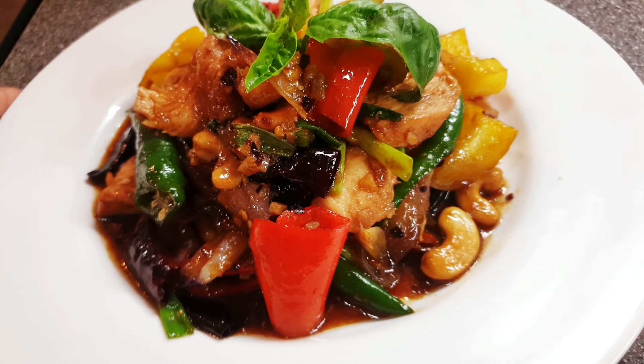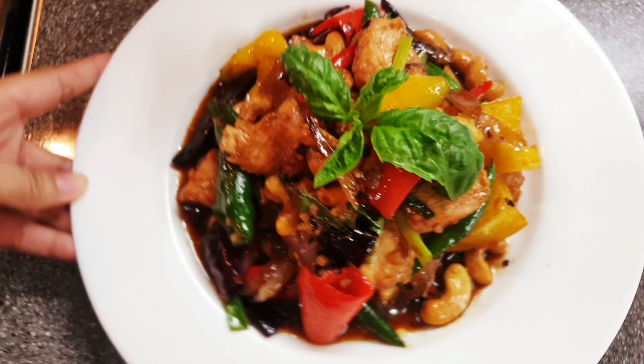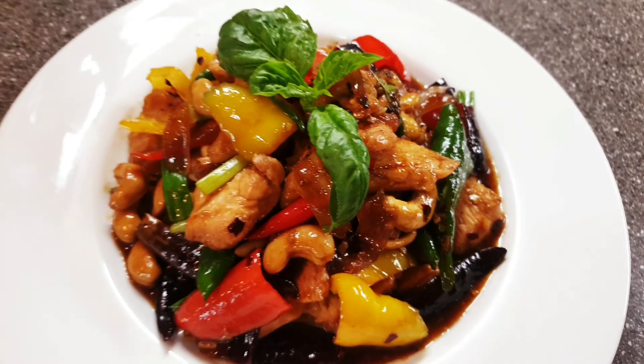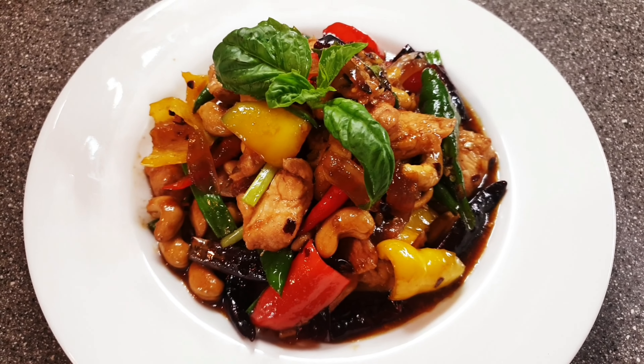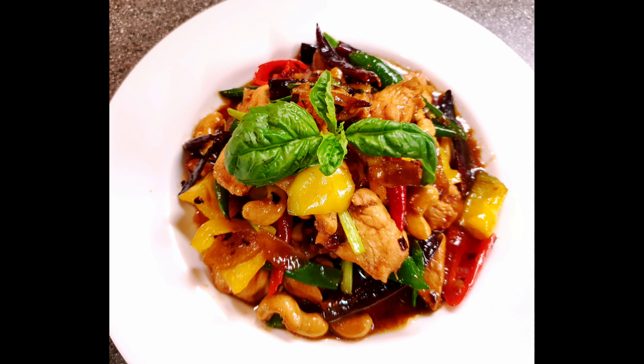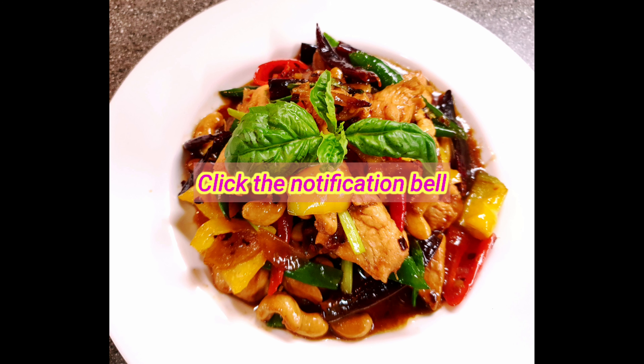So this is my Thai spicy chicken with cashew nuts. That's our recipe for today and hope you enjoy this video. Please don't forget to like and subscribe to my channel and click the notification bell for my new uploaded videos. Thank you for watching and see you in my next video. Bye!